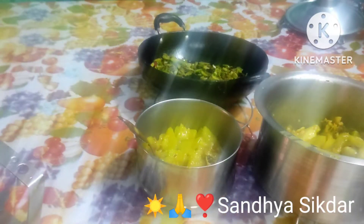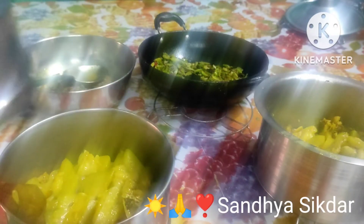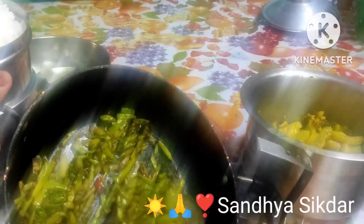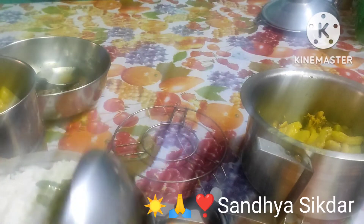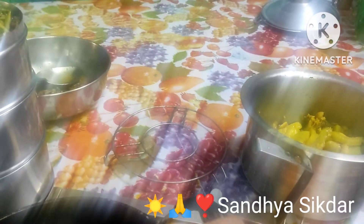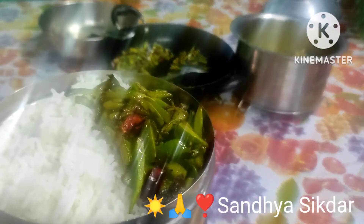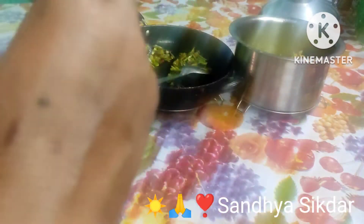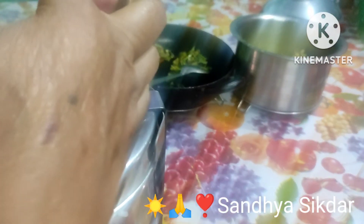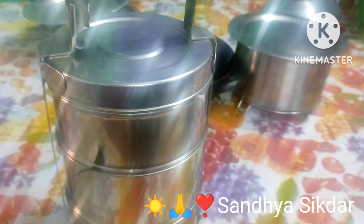এখন শকা লাগার টা বাজে তিনটে রেসিপি আমার রেডি হয়ে গিয়েছে — সে মোটামুটি ভাবে এই ভিডিওটি শেষ করছি। ভালো থাকো, সুস্তাগো, পাশে থেকো, আভার আর কোনো ভিডিওতে দেখা হবে, ভাগ!